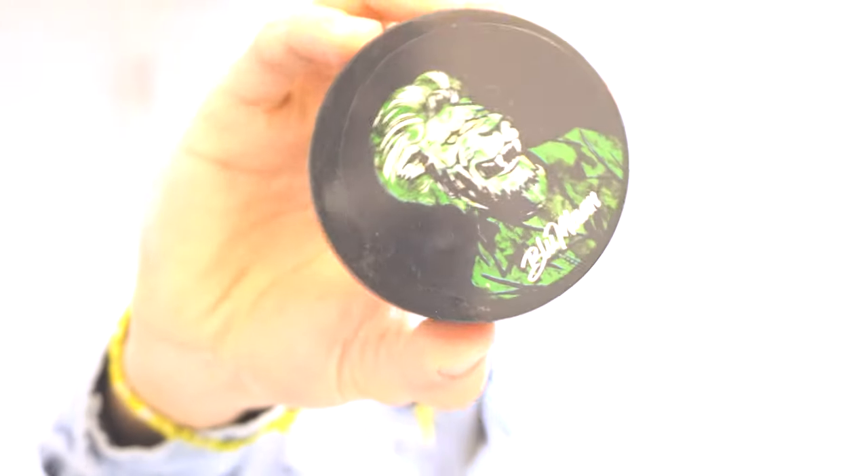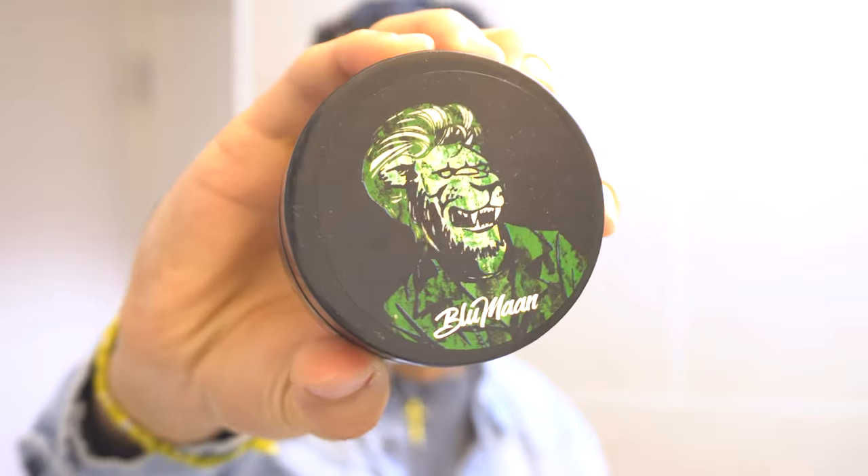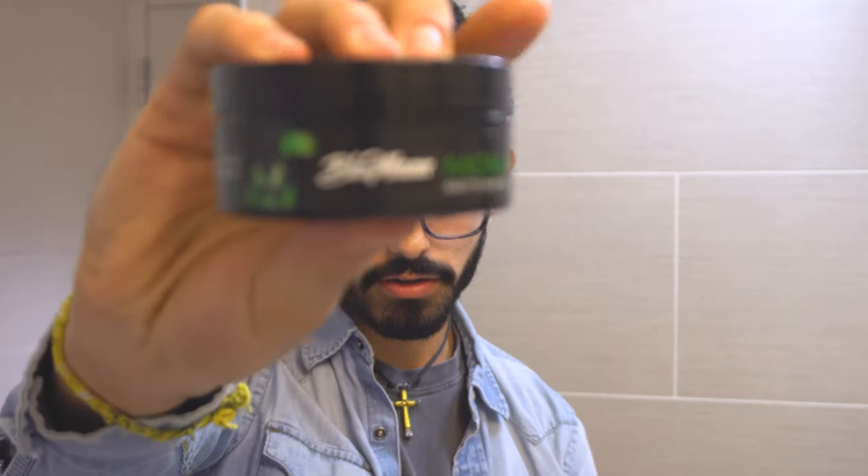If you want, that's all you have to do. But if you really want to get it to stay and get a finished look, you might want to use a blow dryer and come back at it with finishing products such as Monarch, which is what I'm going to do today.